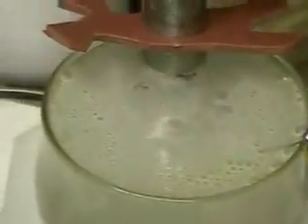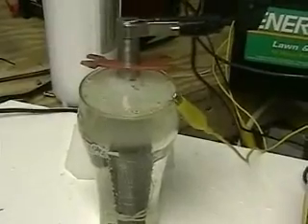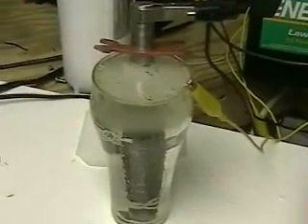We just turned it off, and as you can see the bubbles have stopped. What you see on the top is the hydrogen bubbles clinging together strictly from surface tension. You can see the probe or electrode in there.